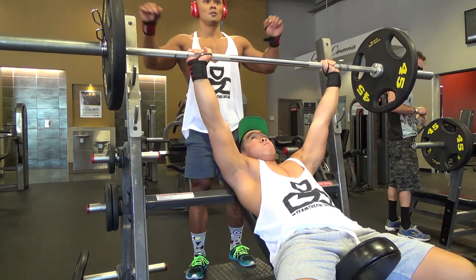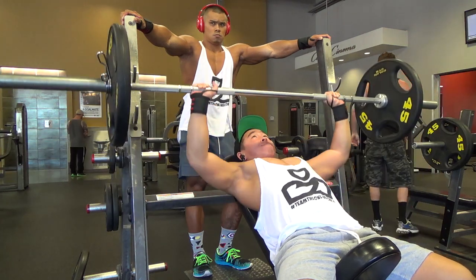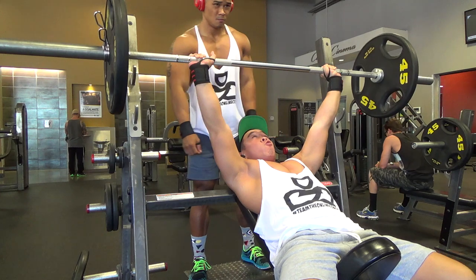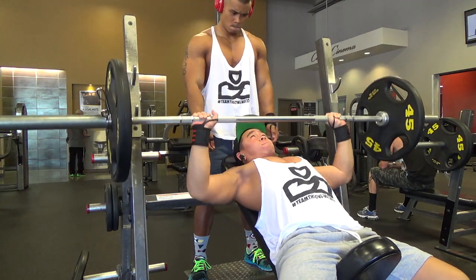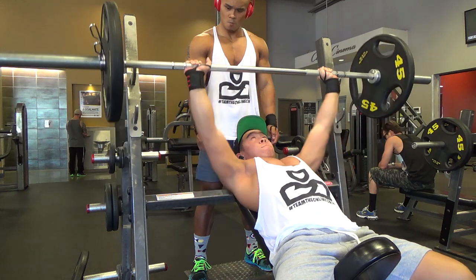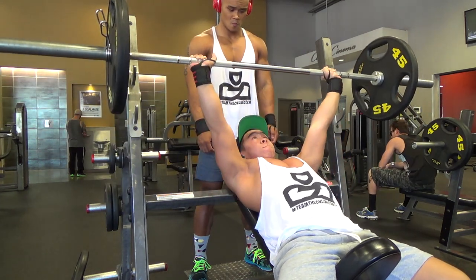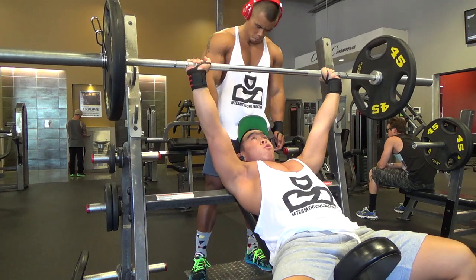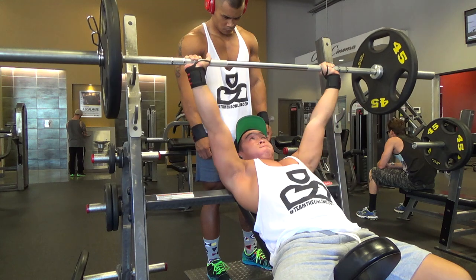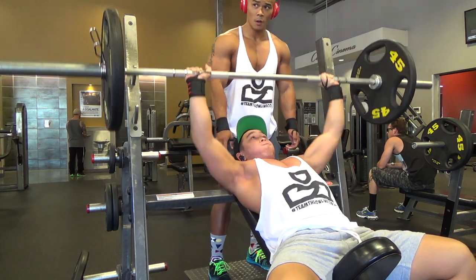We moved on to incline bench press — three sets, eight to twelve reps. I thought it was six to eight but double-checked — yes, eight to twelve. I should know this by now, but I'll have it locked in after this full week for sure.